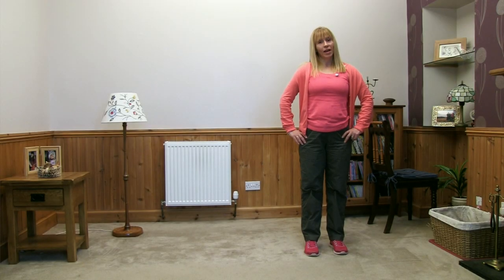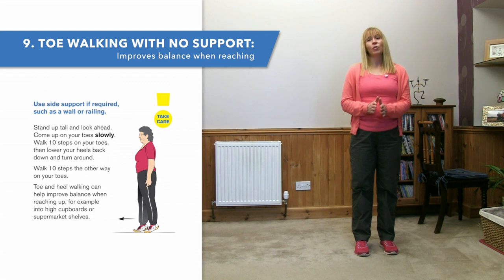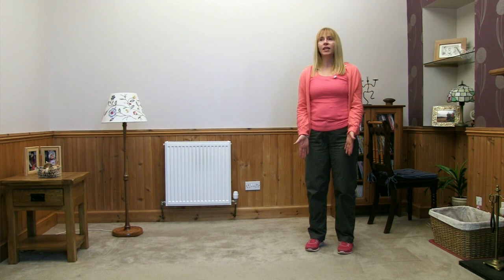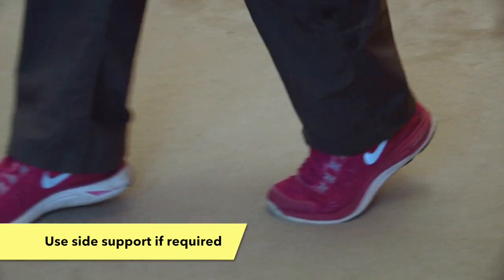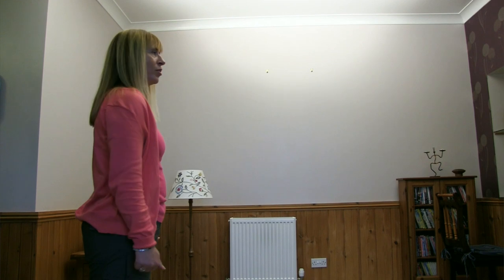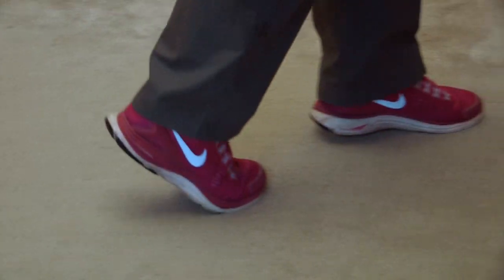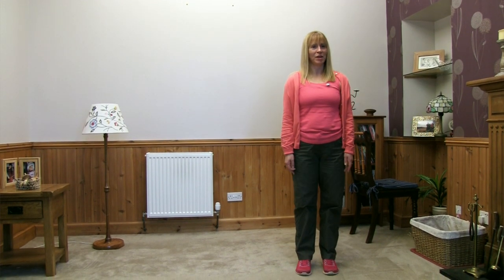Our next activity — again a walking activity — is on our toes. Like we did when we were lifting up our heels, we're thinking about stepping up onto our toes with the weight going over toe one and toe two in your shoes. Gently lift yourself up onto your toes and take five steps, then gently pop your heels down, turn around, and go back again. Lift up onto the toes, weight over toe one and toe two, and take a little step. Back round from there.